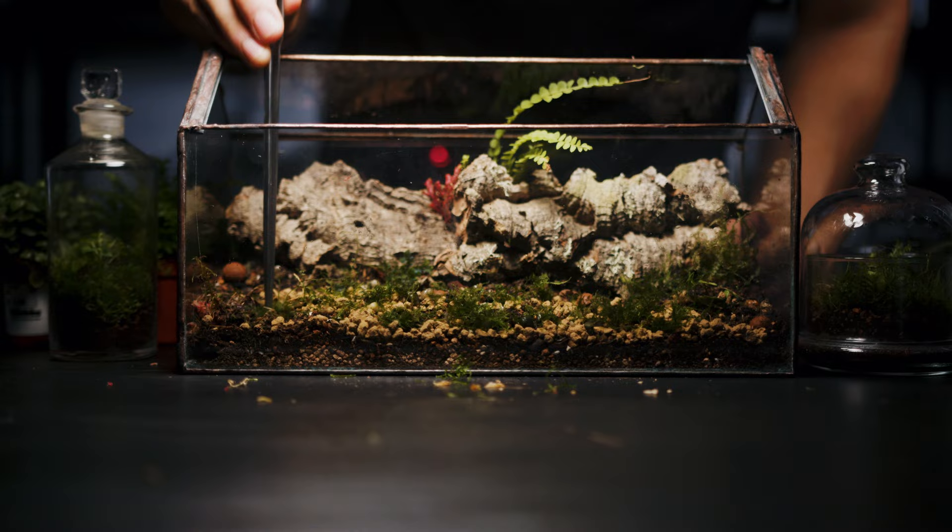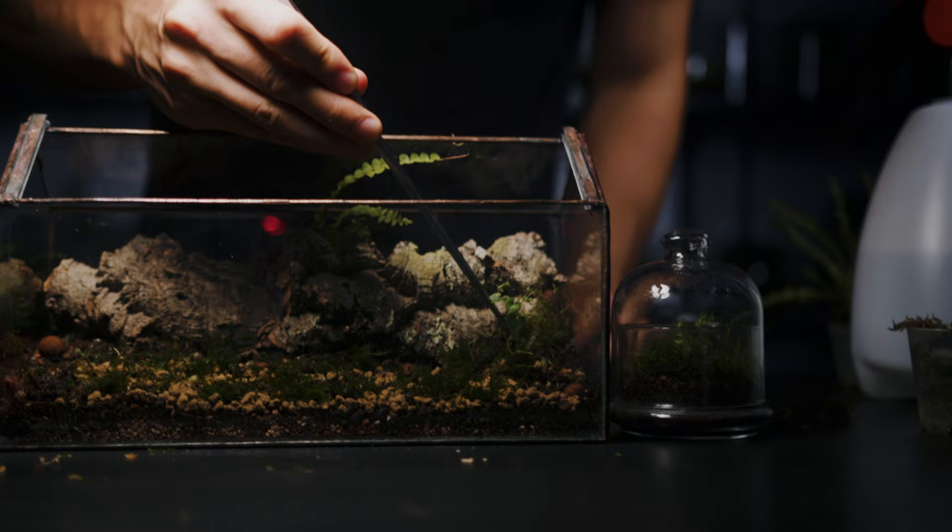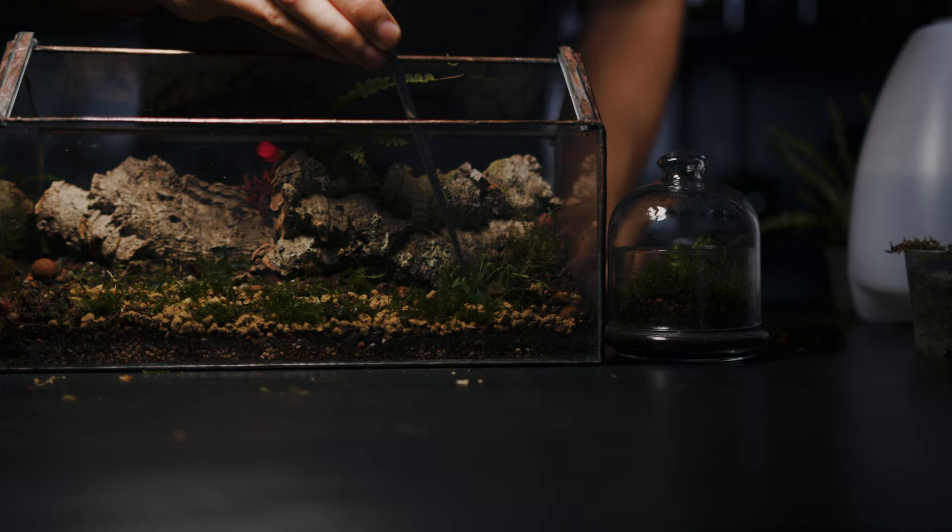If you follow me on Instagram or TikTok then you'll be familiar with this plant. It's a dog violet and they grow everywhere in the UK. I found it's a reliable terrarium plant that also flowers. It has smallish leaves and works well in terrariums of all sizes. In it goes next to our tiny fern and unknown moss.